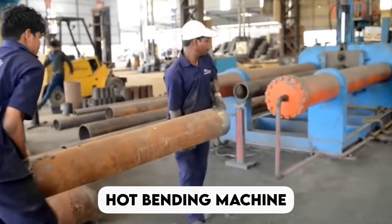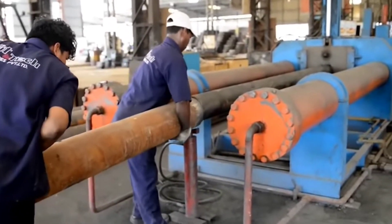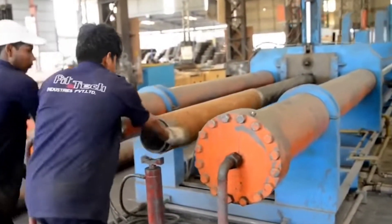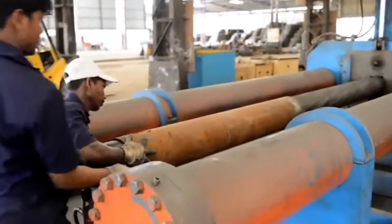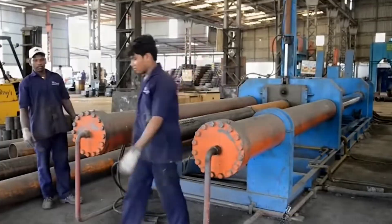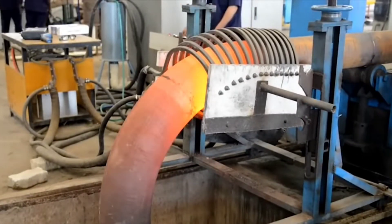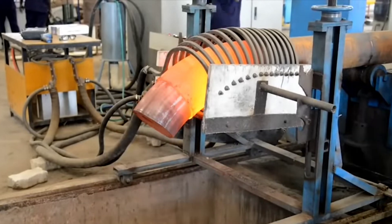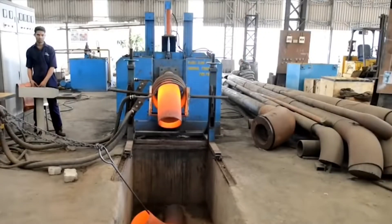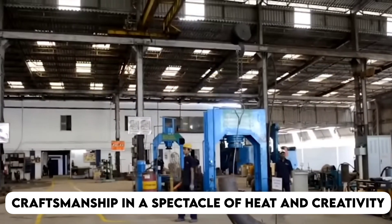Hot Bending Machine. In the scorching embrace, innovation takes its place through this machine. It is like a phoenix from the flames, wielding the power of high temperature to shape metal into intricate, larger-than-life designs. Like a blacksmith wielding metals to make swords, this machine is where the metal dances with fire, bending to the will of craftsmanship in a spectacle of heat and creativity.